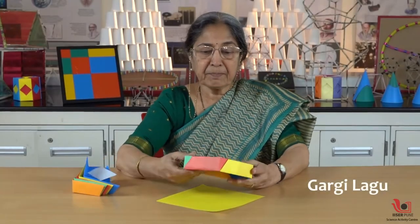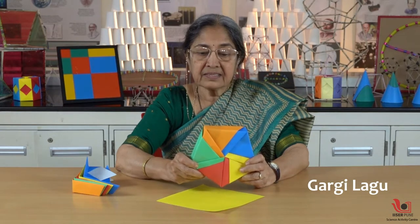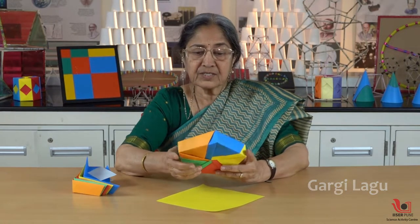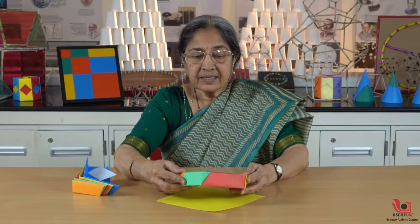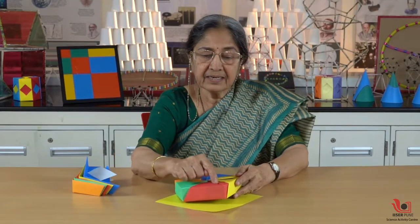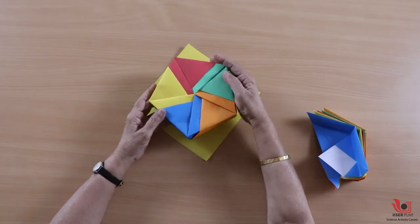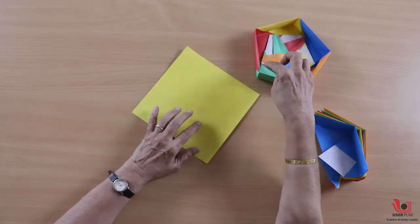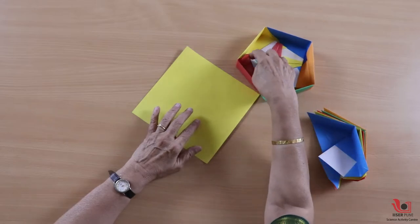Today we are going to make a pentagonal box. This is a modular origami — we need five modules to make this pentagonal box. We have to achieve a particular angle; that angle makes it pentagonal because the angle between two sides of the box decides the shape of the sides.